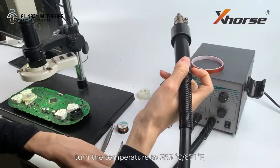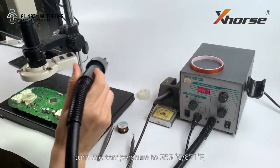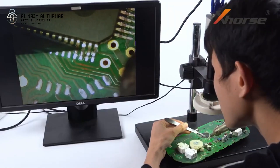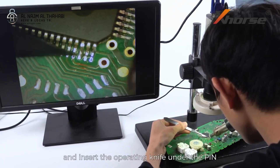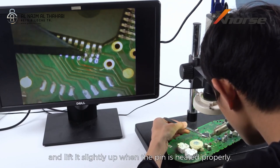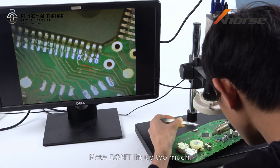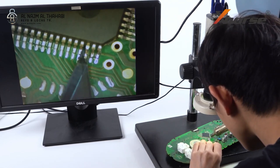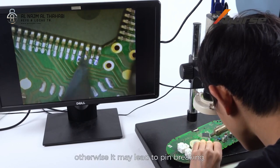Turn the temperature to 355 degrees Celsius and adjust to the lowest speed. Direct the gun to the pin, and insert the operating knife under the pin. Lift it slightly up when the pin is heated properly. Note: do not lift up too much — just make sure the pin disconnects from the PCB, otherwise it may lead to pin breaking.